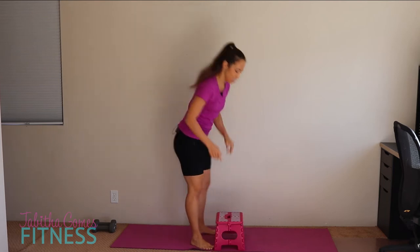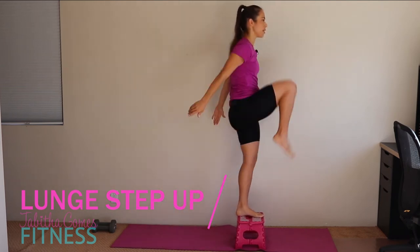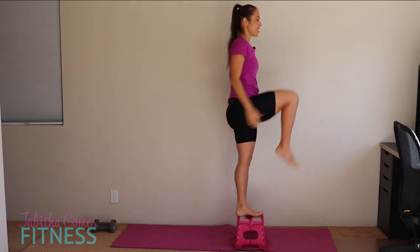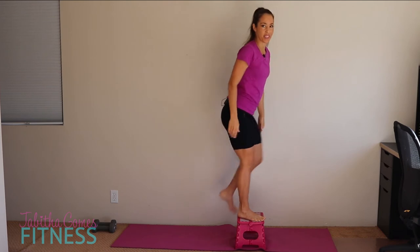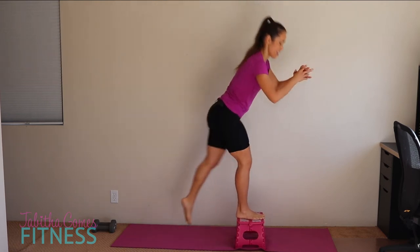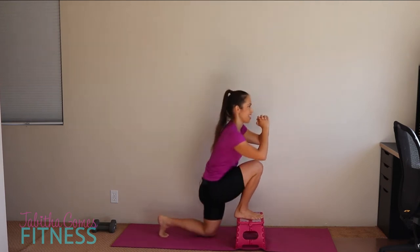We're going back to the lunges with the knee up — deep lunge, push it back, and lift. As you can see, I'm breathing hard already. I had baby buns in my last video and I worked glutes yesterday, so my booty is hurting. Ten reps each side. Side lunges on the ground for those not using the stool, ten on each side.